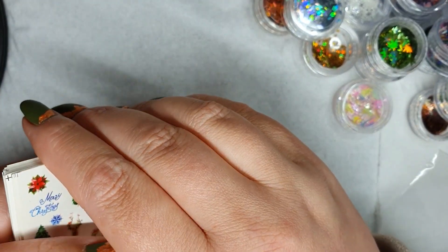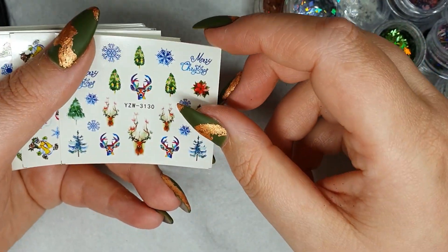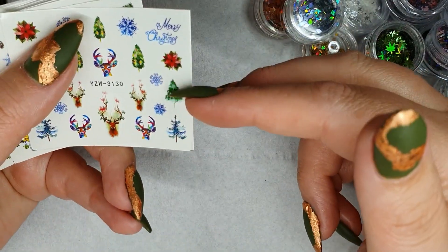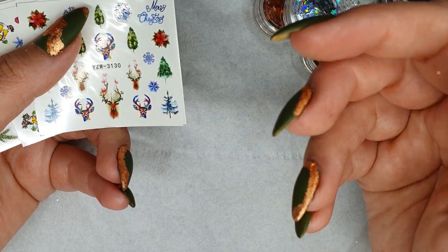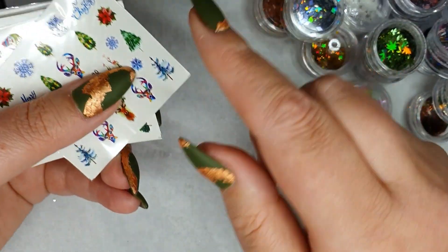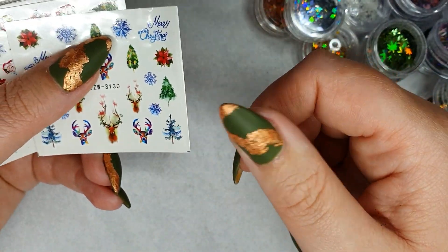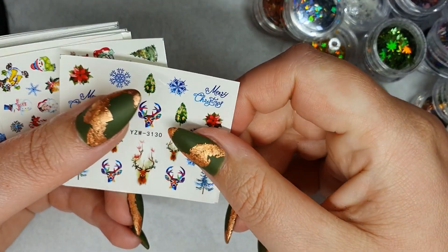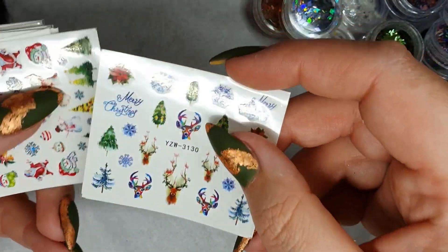The last set of stickers you just lift off the sheet and pop onto the nail and seal them in. These are water decals — you cut out the decal you want, pop it into water for about five to ten seconds, making sure you lift off the protective sheath first, then slide it away from the back and pop it onto the nail and seal it in. Bob's your uncle!